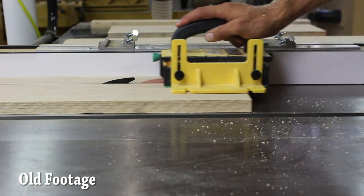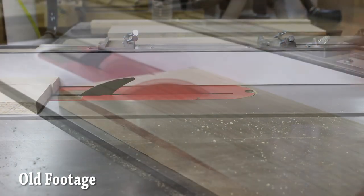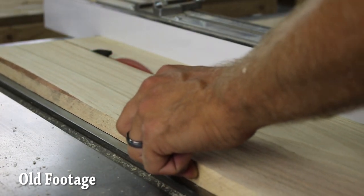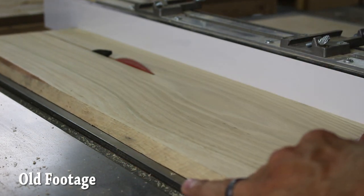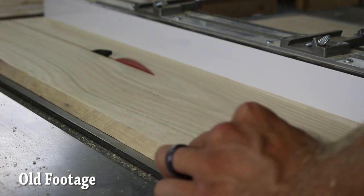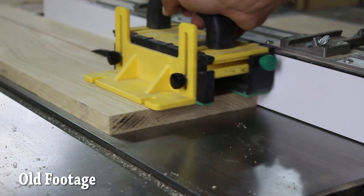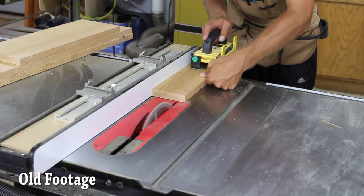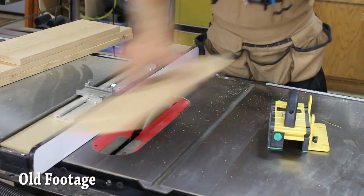My old saw was a one and three quarter hybrid contractor saw, and I would occasionally run into issues with it being underpowered. I switched to thin kerf blades on that saw and it helped a whole bunch, but I knew when I upgraded it was going to be much higher than one and three quarter horsepower.